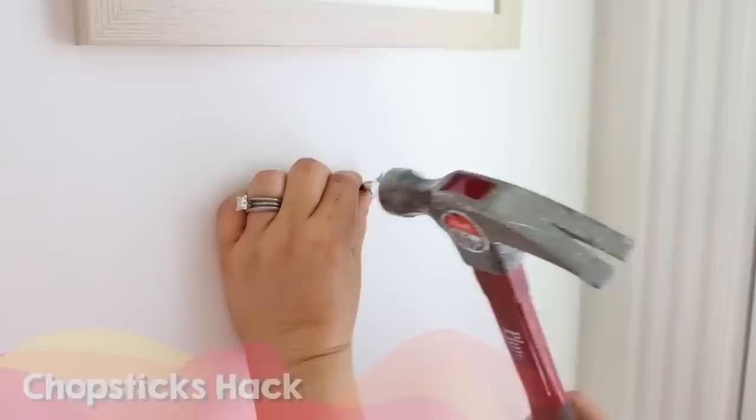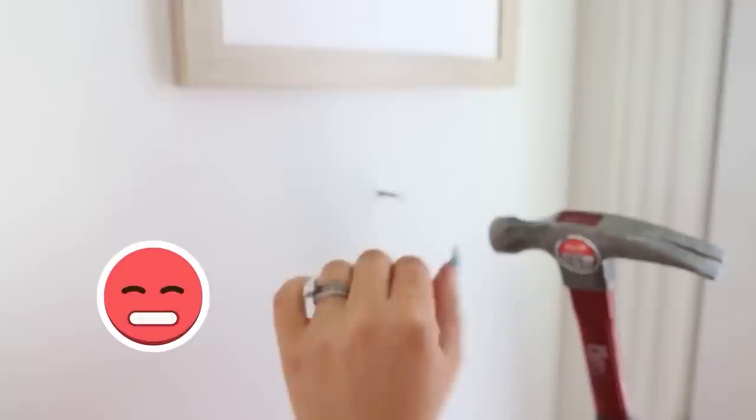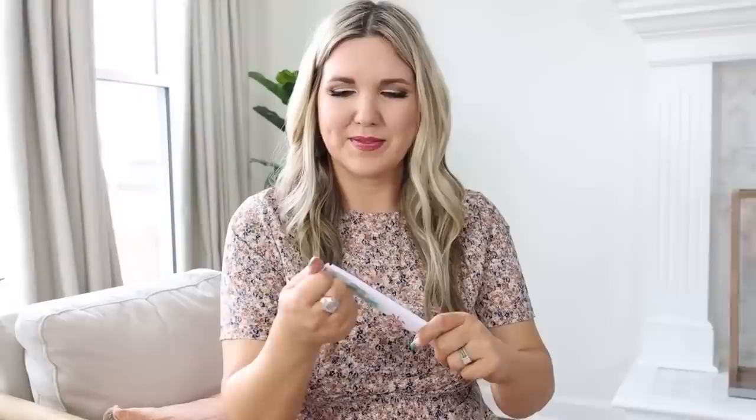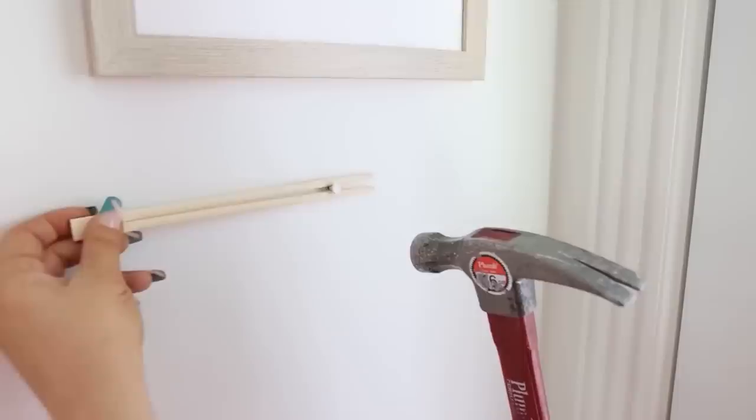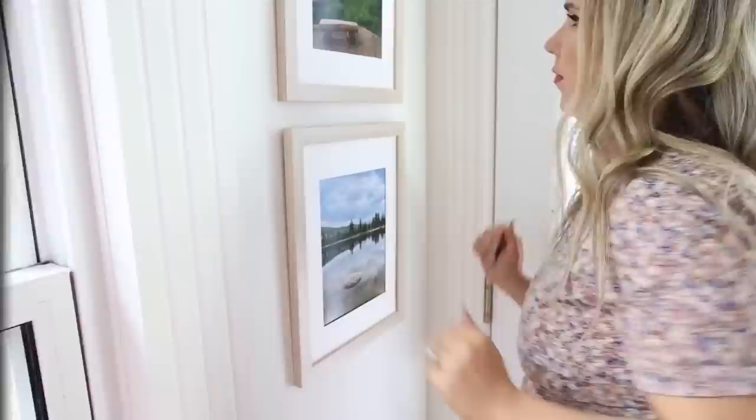Here's a really cool safety tip when you're nailing a nail into the wall. Have you ever slipped and hit the hammer on your finger? Instead, get some chopsticks. Leave them together and slip your nail into the center of the chopsticks. That way, when you're nailing into the wall, you can keep your fingers at a safe distance. Once the nail is in, just slide the chopsticks right off.